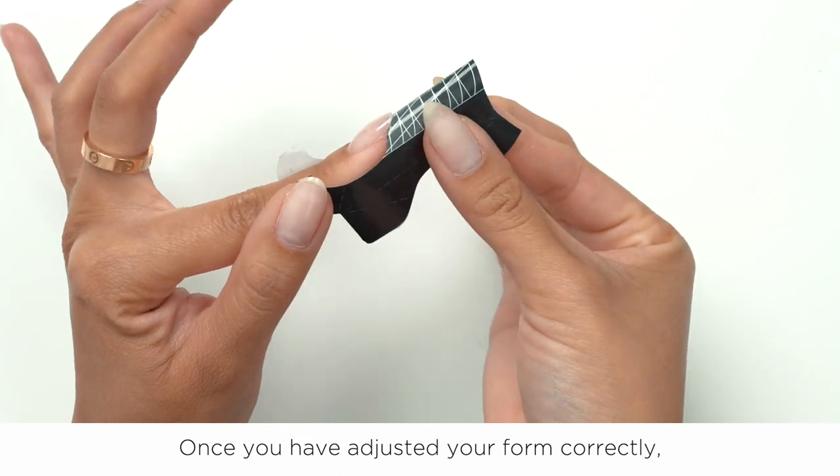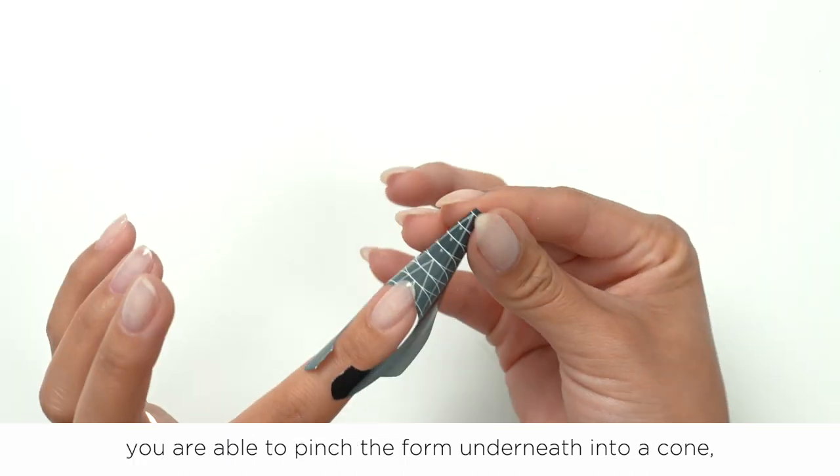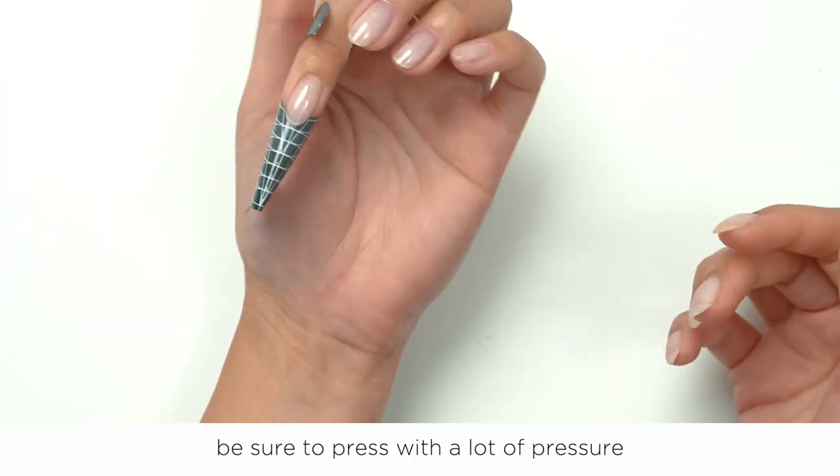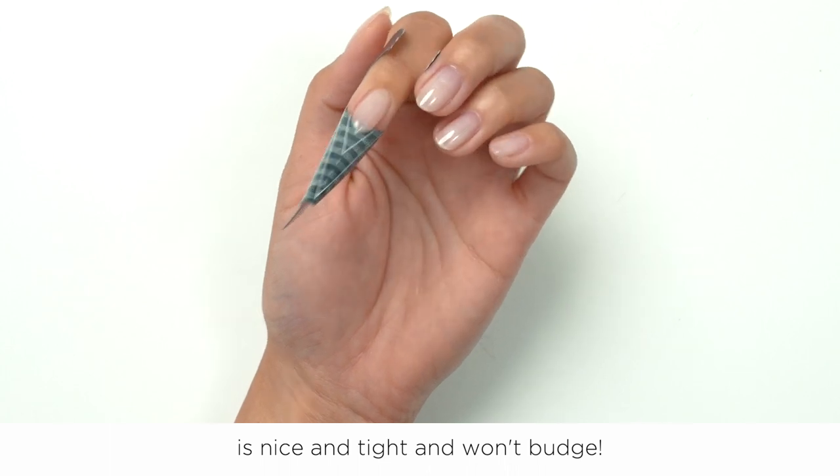Once you have adjusted your form correctly, you are able to pinch the form underneath into a cone shape. Be sure to press with a lot of pressure to ensure the sculpting form sticker is nice and tight and won't budge.